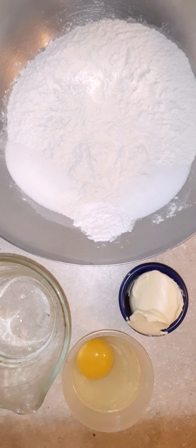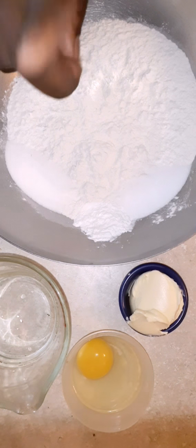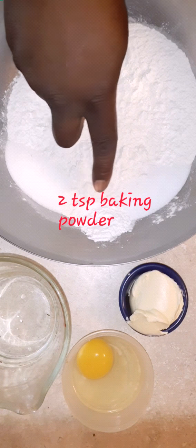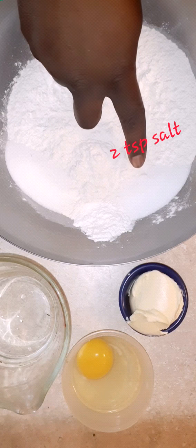We're going to use three and a half cups of flour, one tablespoon of sugar, two teaspoons of baking powder, and two teaspoons of salt.